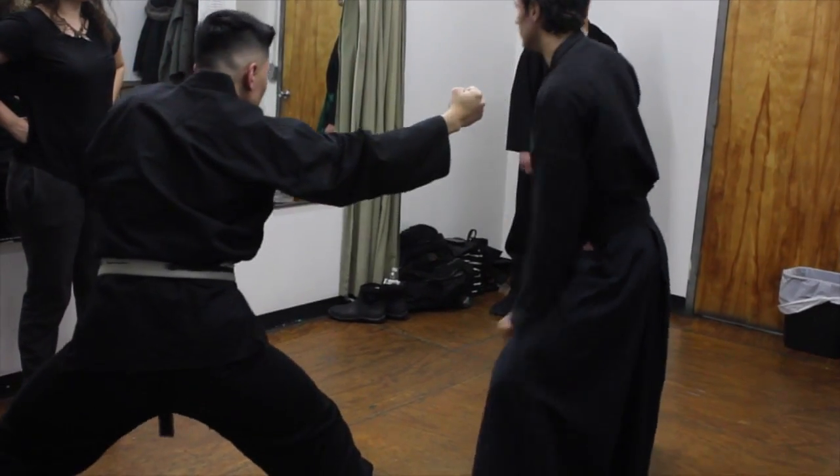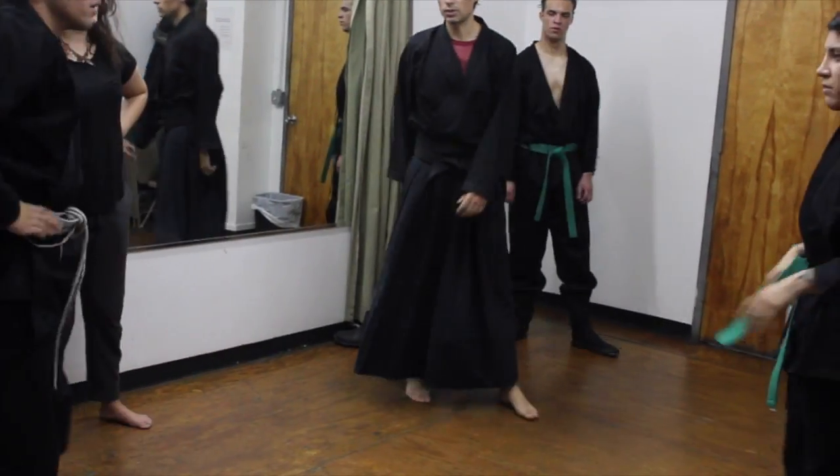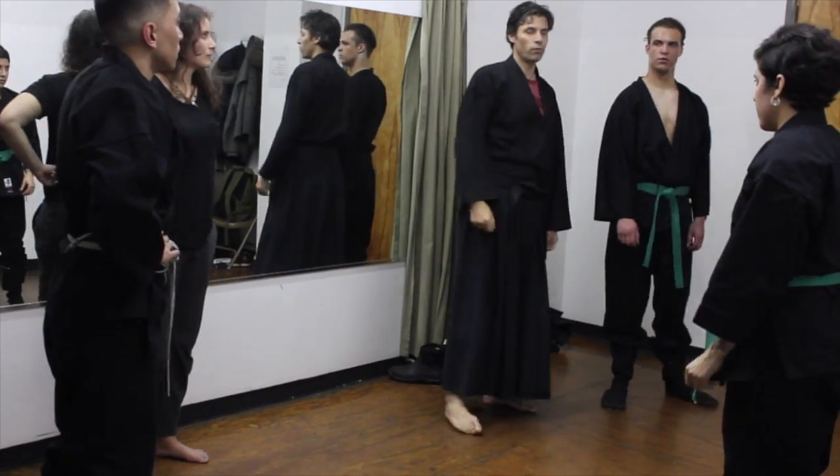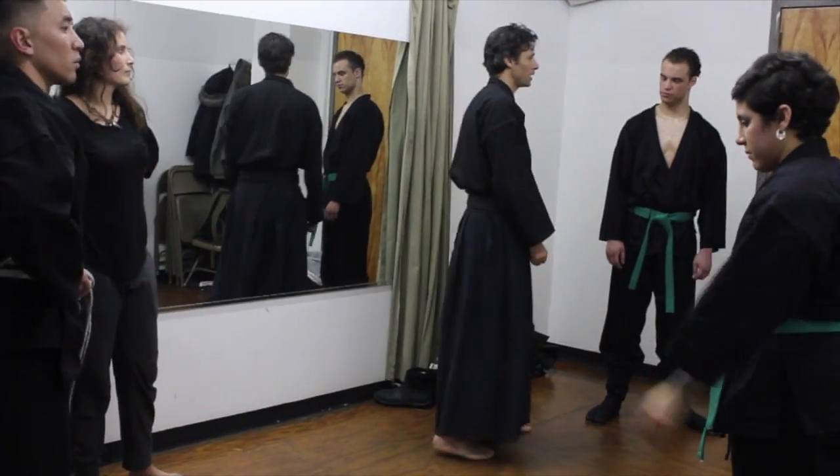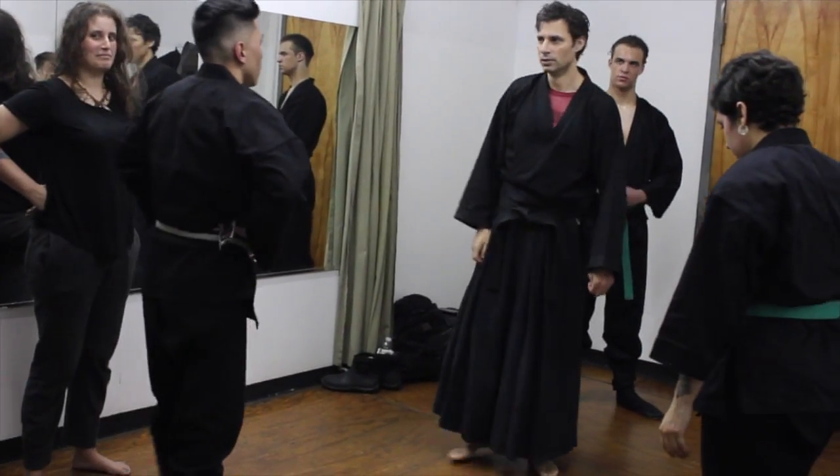And then I turn back. So that's using your spine to generate the force you need for the strike. This is a strike — you're not just poking somebody in the side, playing games. You want to strike.